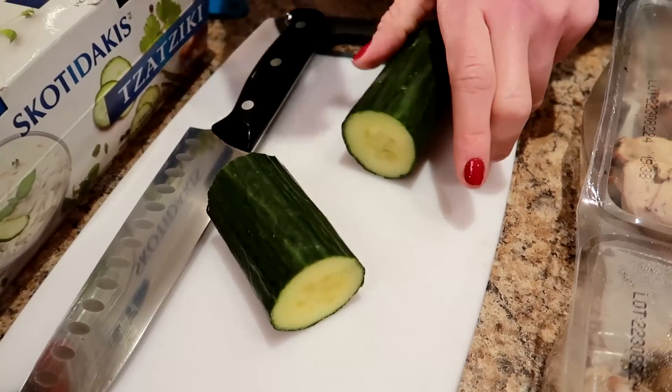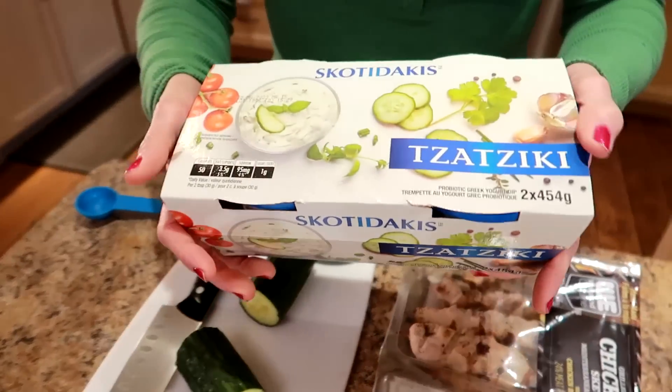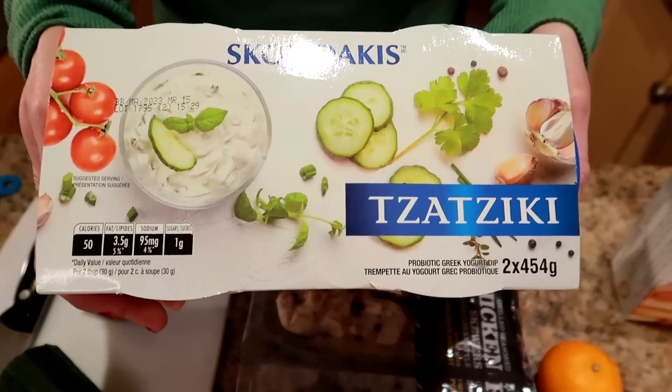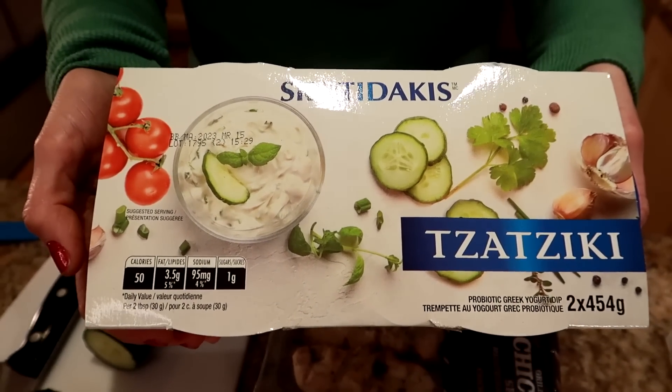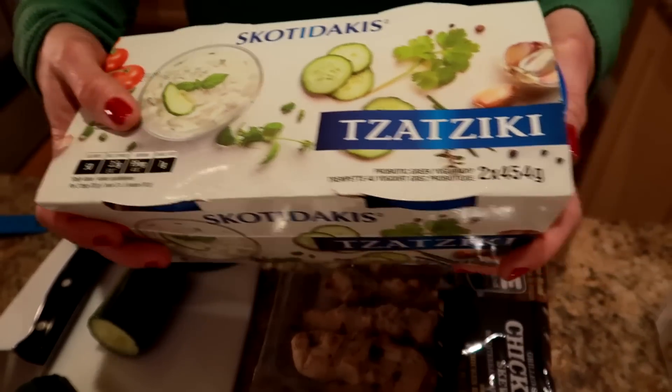We need some cucumber, about half a cup — I'm going to cut these into spears, so that's roughly half a cup per serving. And then some tzatziki; the Cactus Club one from Costco is what we're using, about 50 calories for two tablespoons. Alright, let's get started!